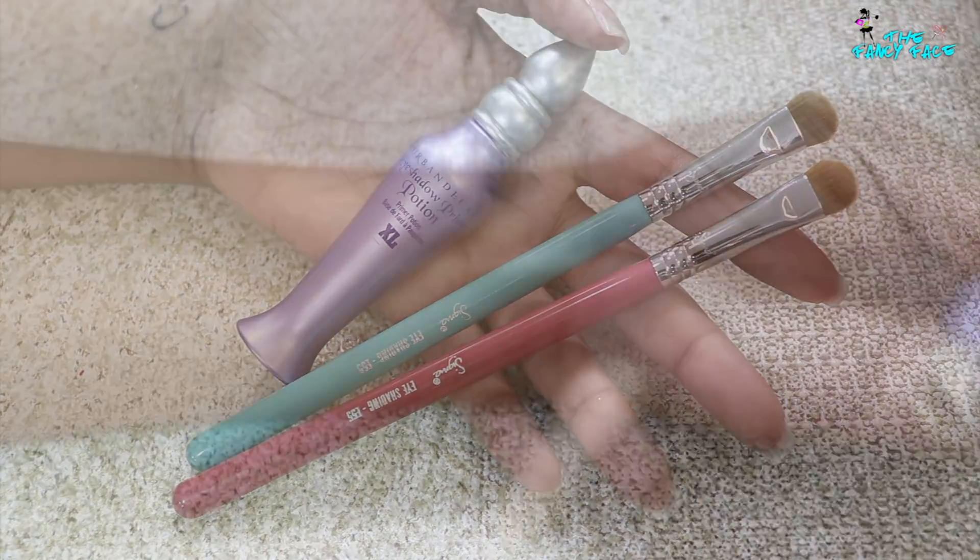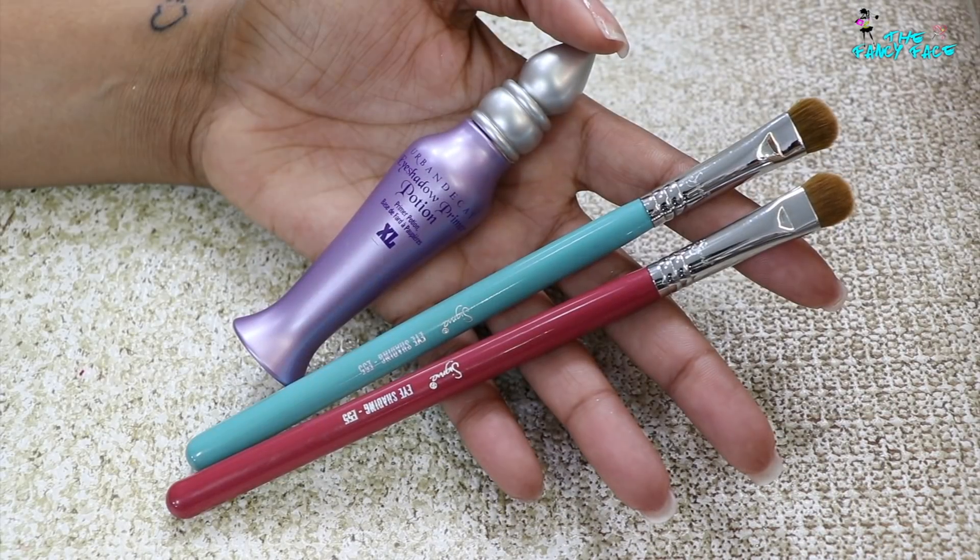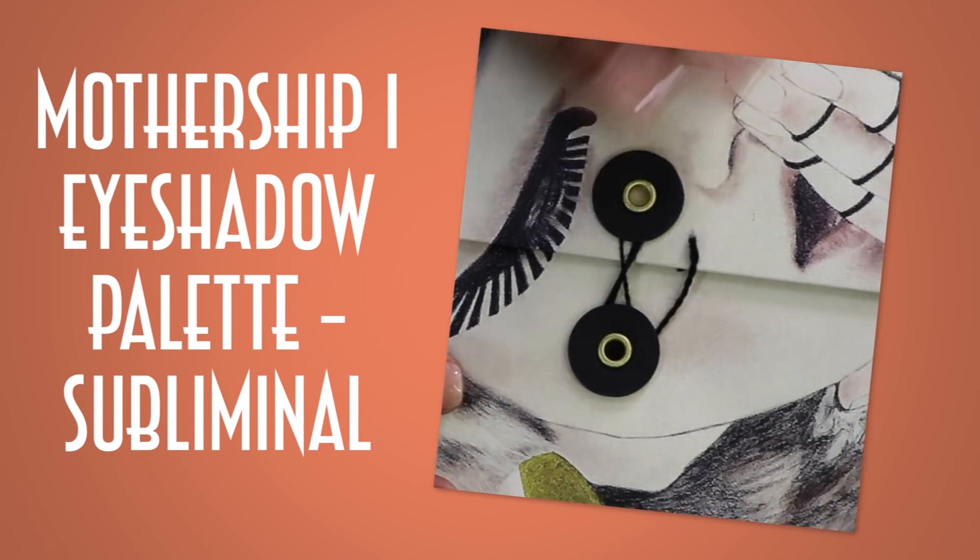Many of the shades now available as singles in the Idols eyeshadow collection are taken from the six-pan abbreviated palettes and from the limited edition Mothership 4 Decadence palette. So if you already own a couple of six-pan palettes or the holiday 10-pan, you may already have many of those singles. For the swatches, I'm applying them over a light layer of Urban Decay Eyeshadow Primer Potion in a Genie Bottle, and using the Sigma eye shading brush, the E55.